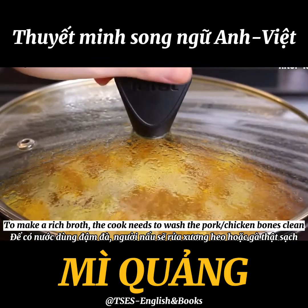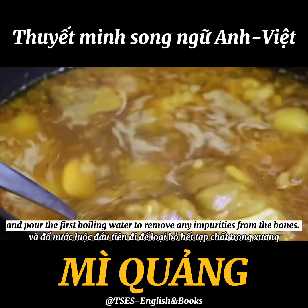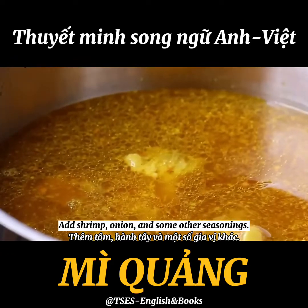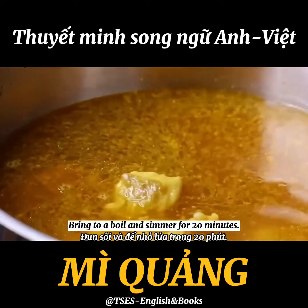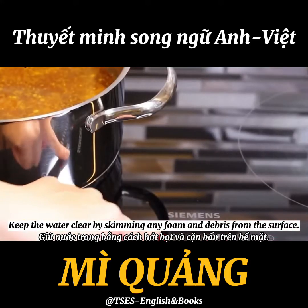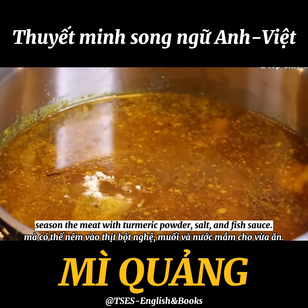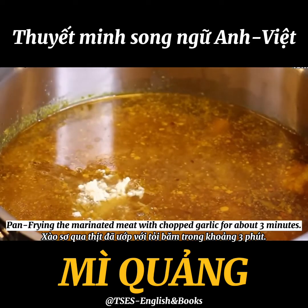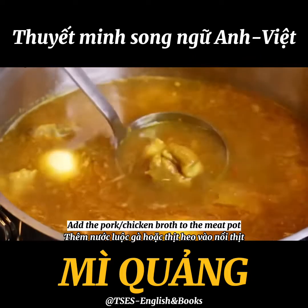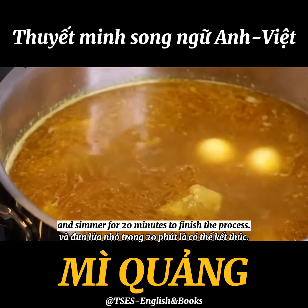To make a rich broth, wash the pork or chicken bones clean and pour the first boiling water to remove any impurities. Add shrimp, onion, and some other seasonings. Bring to a boil and simmer for 20 minutes, keeping the water clear by skimming any foam or debris from the surface. Season the meat with turmeric powder, salt, and fish sauce. Pan fry the marinated meat with chopped garlic for about 3 minutes, then add the pork or chicken broth and simmer for 20 minutes.